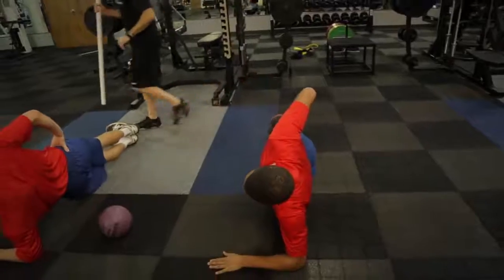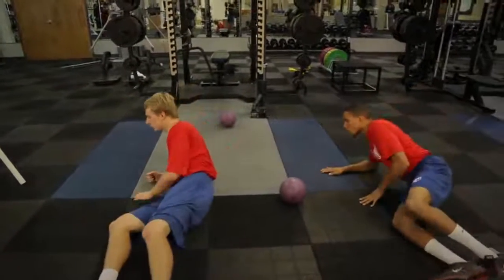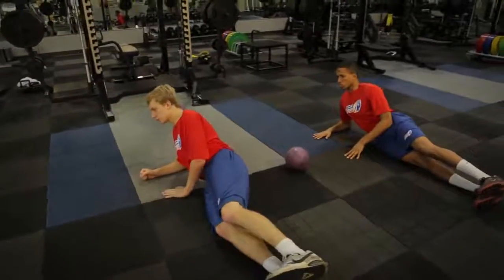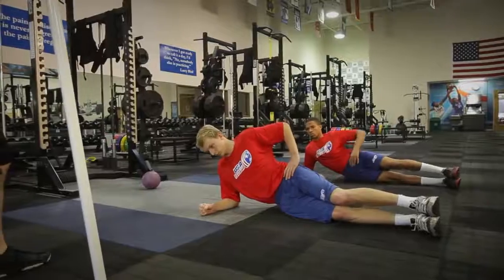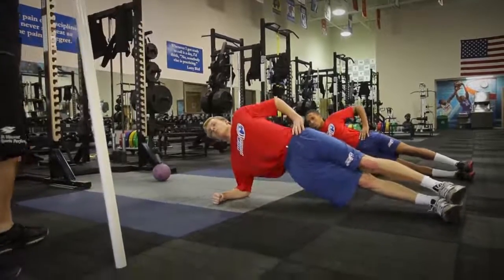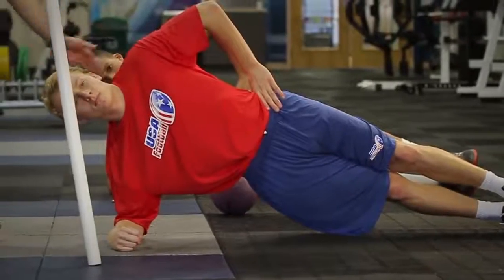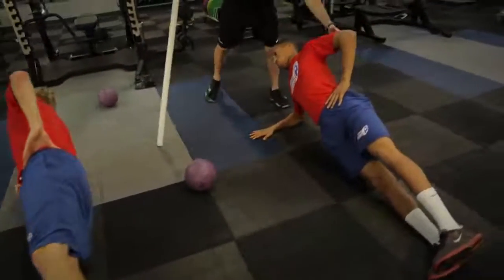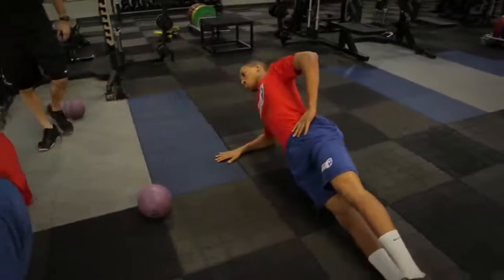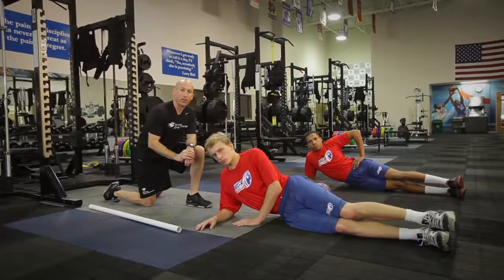Go ahead and relax, guys — flip around, feet that way, head this way. We'll get the other side just to balance us out for our foundation. Ready? Brace, breathe, and plank. Elbow straight up — pack that. Nice job, guys. And relax. That concludes our core stabilization for heads-up tackling.